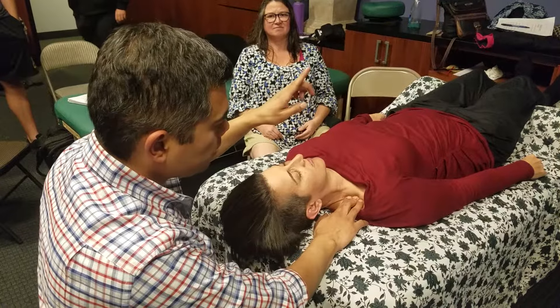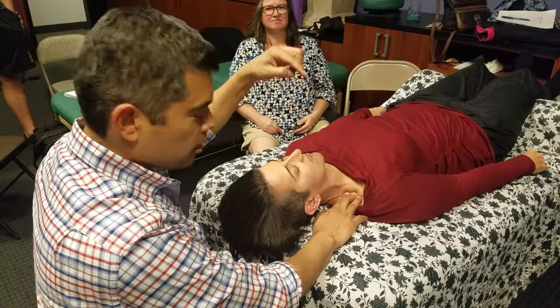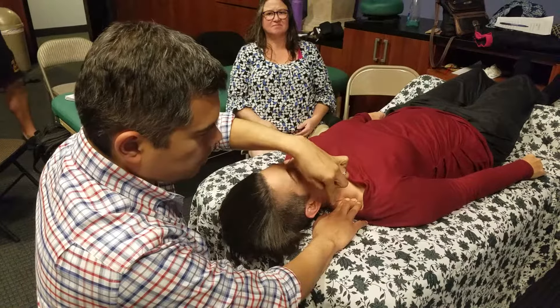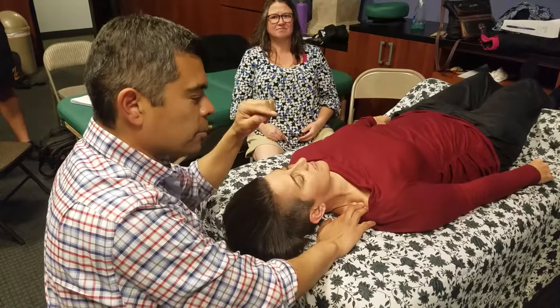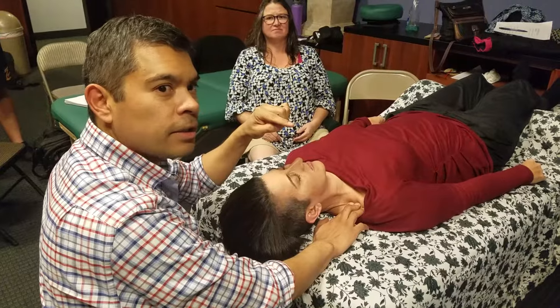I go this way — some resistance. I go this way medially towards her neck — resistance. I go this way towards her scapula — definite resistance. But when I go this way towards her GH joint, I get a little bit of ease.